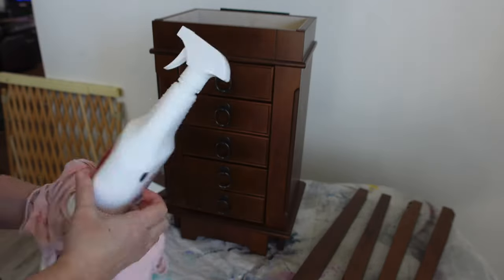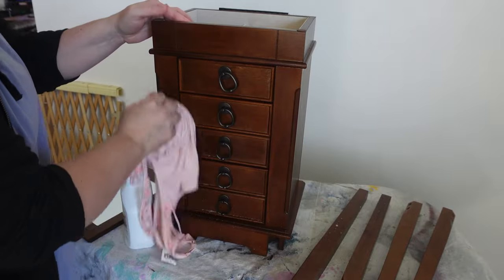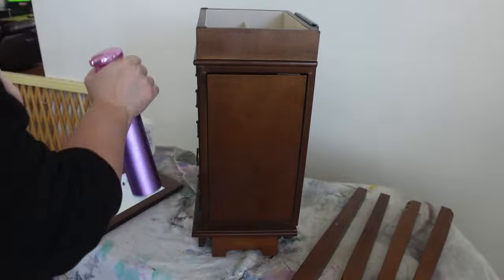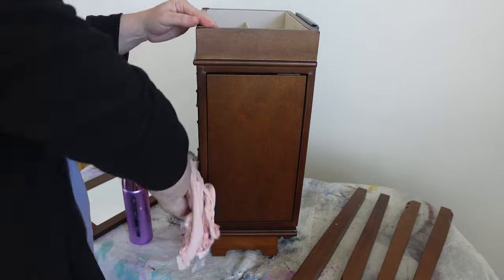Even though this piece is brand new, I still want to clean it up. I just use my crud cutter and give it a nice wipe down. I don't have to vacuum or do anything crazy because it's pretty clean. Then I use some water afterwards to just wipe it down and make sure there's no cleaner residue left on the piece.